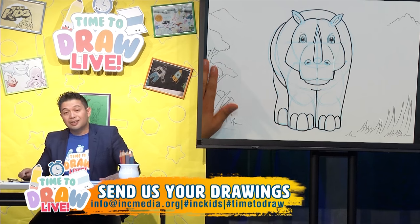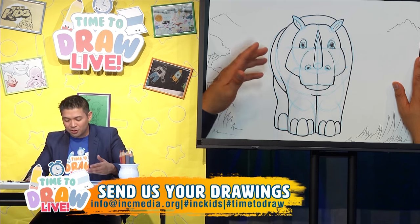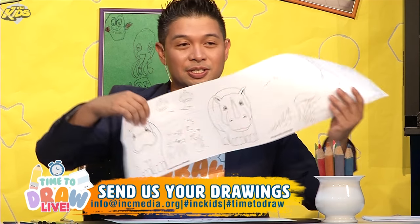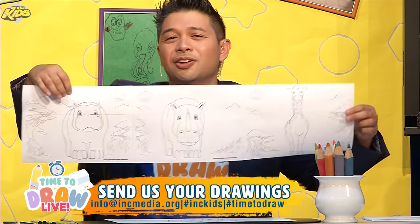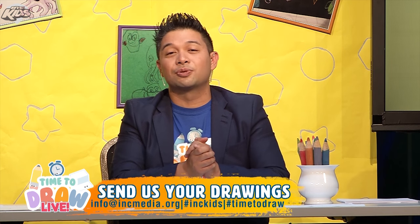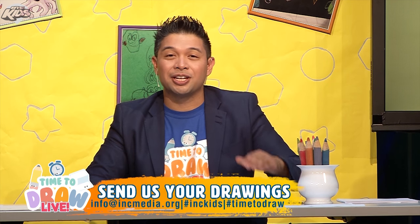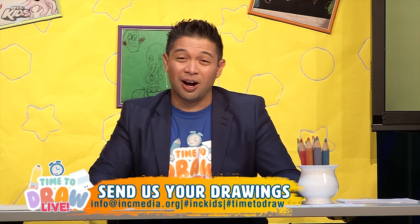And for the most part, that is our rhinoceros! There it is. You could color this any way that you want, any color that you could imagine. You could detail this any way you want. Don't forget, you could take this particular sheet of paper and connect it to the ones we did in the live show and get this very nice drawing all together. You could color it and hang it wherever you want in the house. So thank you very much — that's our rhinoceros. I want to see your drawings, so please send it to us at info@INCmedia.org or use the hashtag Time to Draw and hashtag INC Kids. Thank you so much for drawing with me, and remember, there is always time to draw. I'll see you next time.